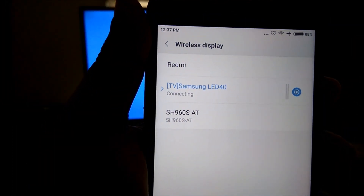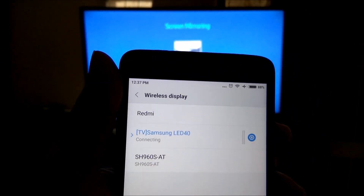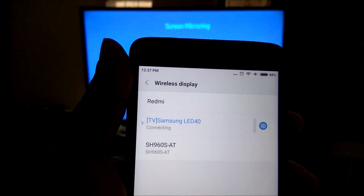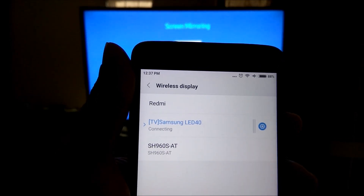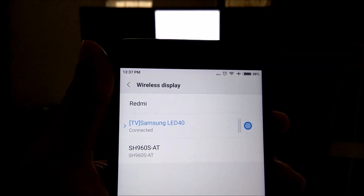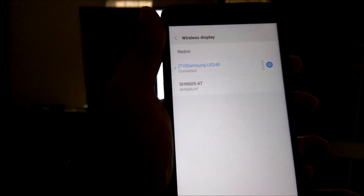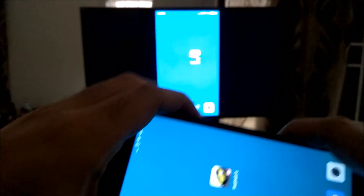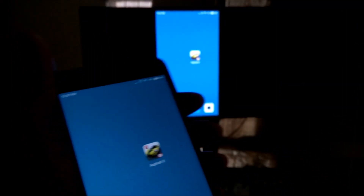I can now go and connect to the Samsung LED 40. It's connecting — the display should come from my Redmi Note 4 to the main TV. Remember, your Redmi Note 4 or any other mobile you're using should be on the same Wi-Fi network as your TV. Both have to be on the same Wi-Fi network.